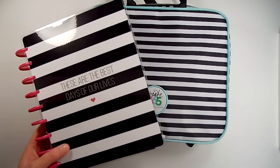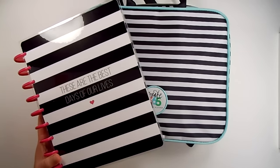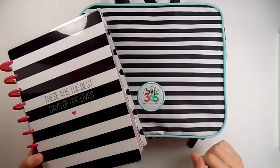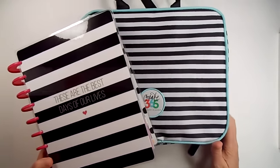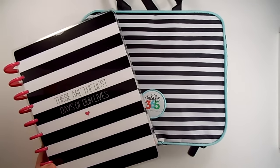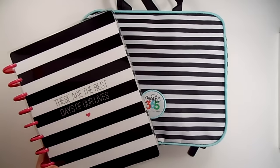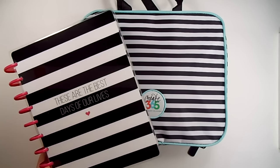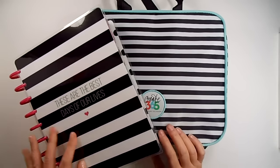Hi guys, it's Paula. In one of my recent hauls, I had shown that I had bought the Happy Planner storage case, is what it's called, I think. And so I wanted to show you how I'm using it, what I've put in it. And then also I wanted to show you, I talked about making a sticker book out of one of my Happy Planners that I'm not using, and the pockets that Happy Planner puts out. So that's what I want to show you today, both of those things.